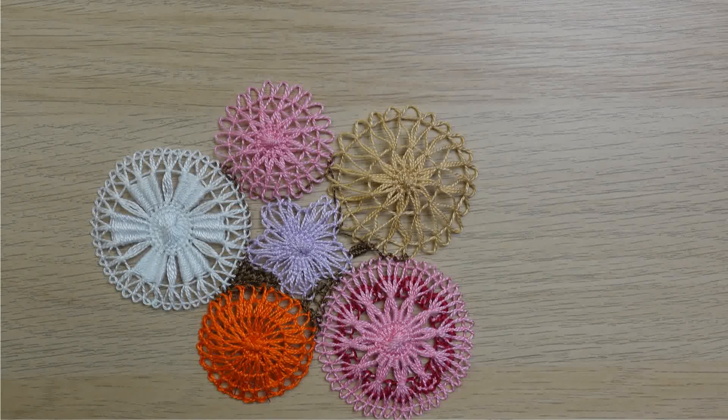Hi there! In this video I'm going to show you how to join Tenerife lace medallions and shapes. I will be using a very dark thread, as you can see, so hopefully it will make it clearer for you. Let's get started.